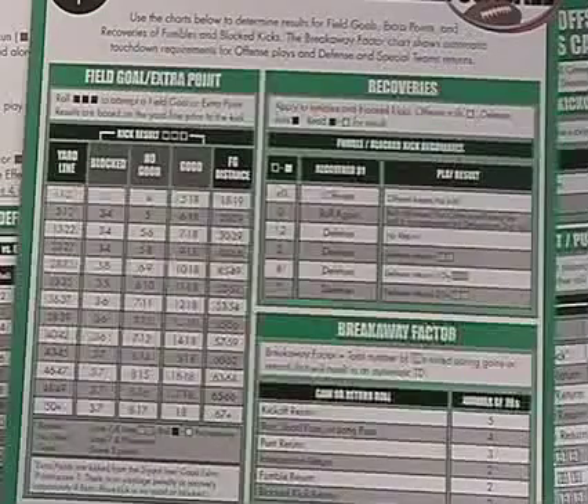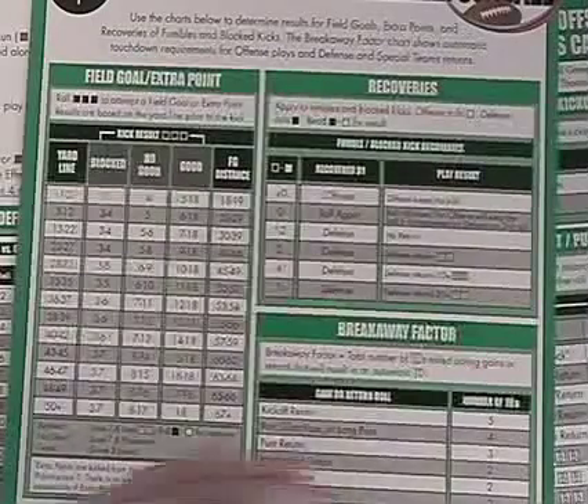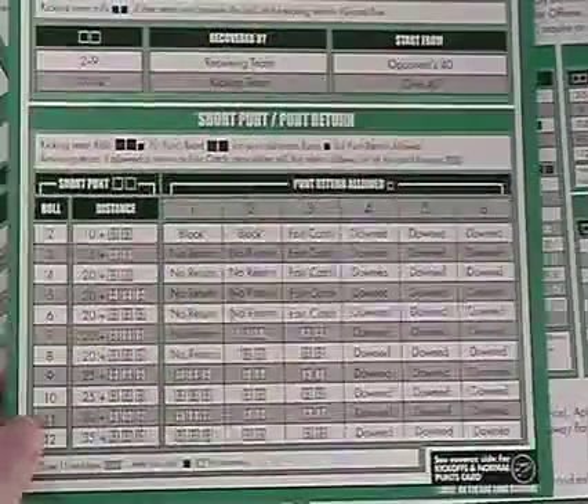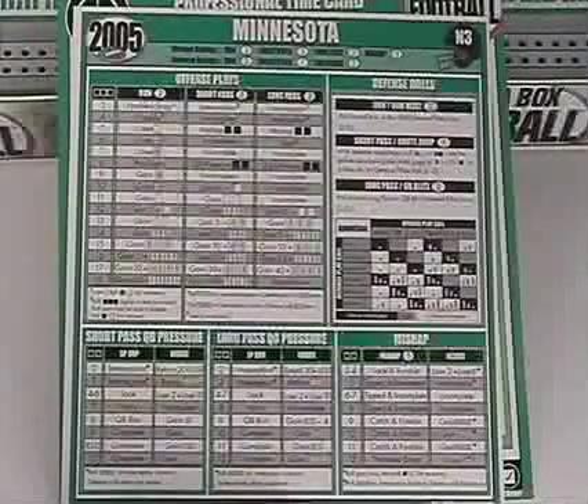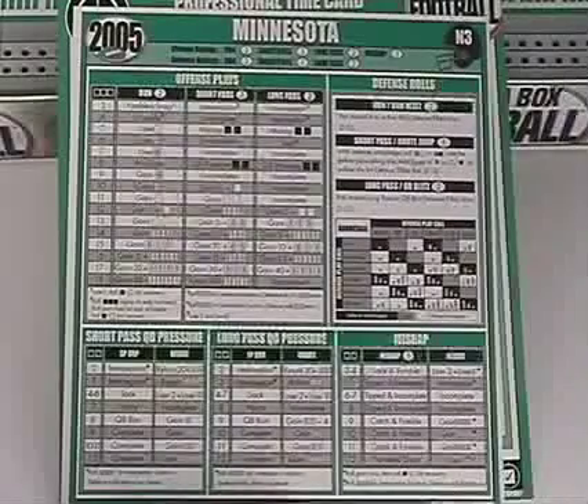If you want more advanced play, there are advanced rules for field goals, extra points, punt returns, and kickoffs — you find the appropriate card, roll the dice, and look it up. The expansion adds cards for each of the 32 teams, and each team has strengths and weaknesses you know going in. That adds an interesting strategic element: if I know you really like short passes, do I assume you'll run a short pass because it's your easiest play to complete, or do I guess you might try something different just to trick me?